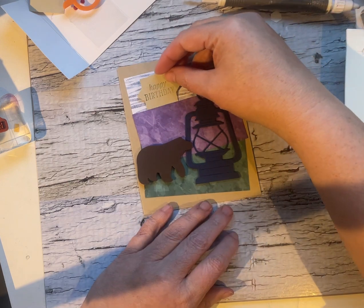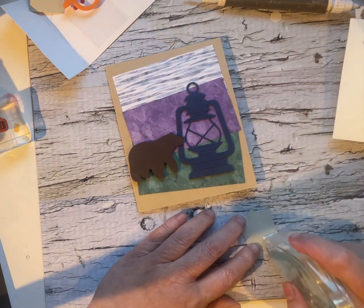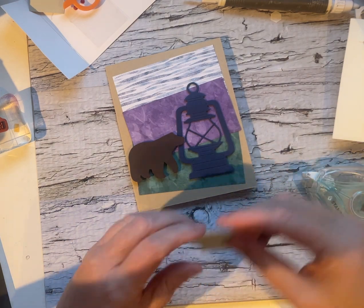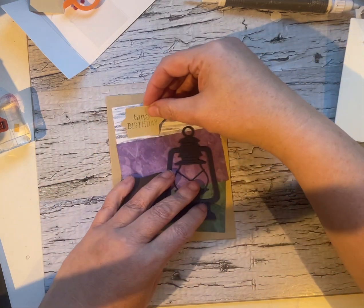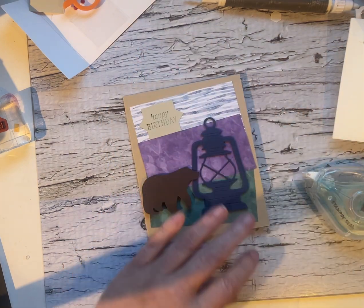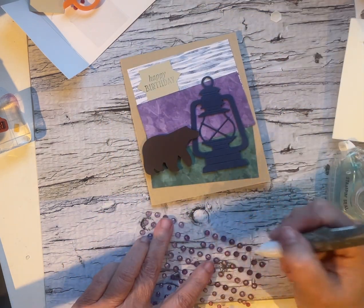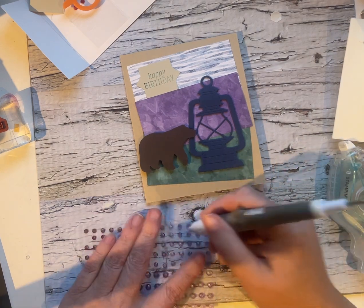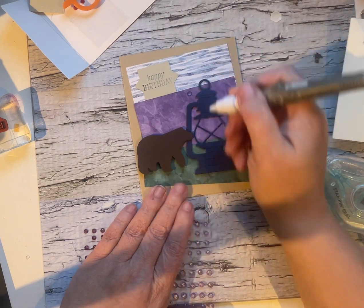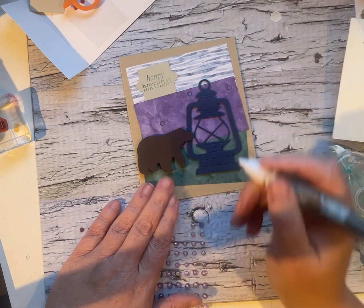And then we're going to tuck our happy birthday — I'm just going to do a flat lay for that one. And then we're going to pop some of the purple gems onto that. So I'm actually going to line our sentiment up right on that purple piece. I'll grab our take your pick tool and use the lightest and the smallest, I think. And then we're just going to do three gems randomly around the lantern.